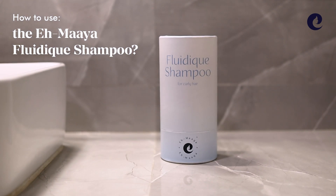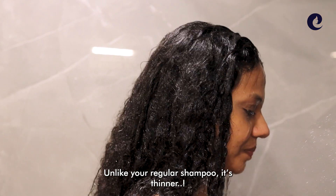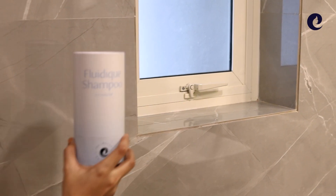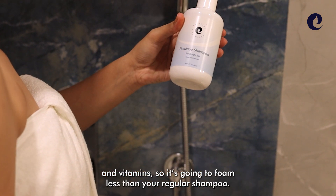How to use the Imaya Fluidic Shampoo. Unlike your regular shampoo, it's thinner, it's clear, it's transparent. It's a complete non-nasty concoction of potent cleansers and vitamins.